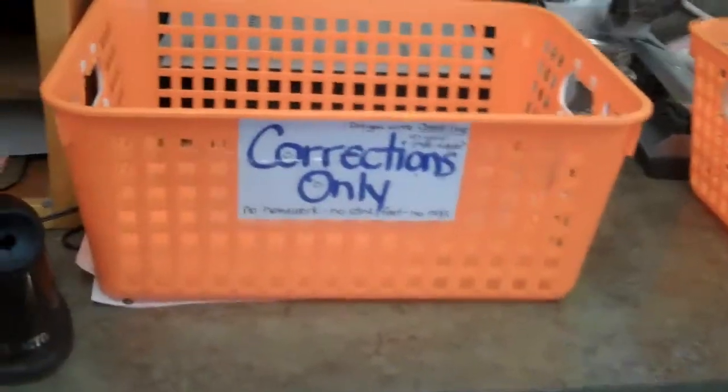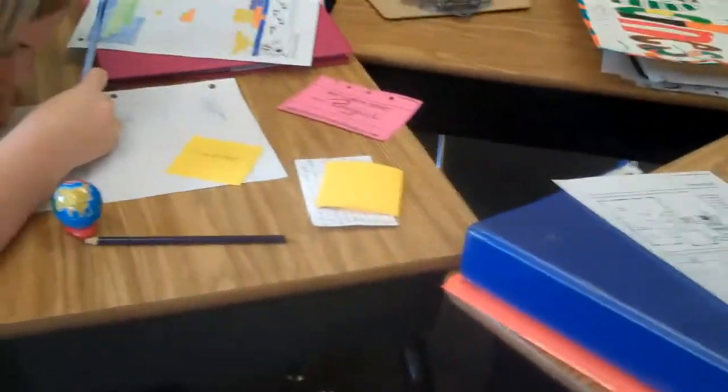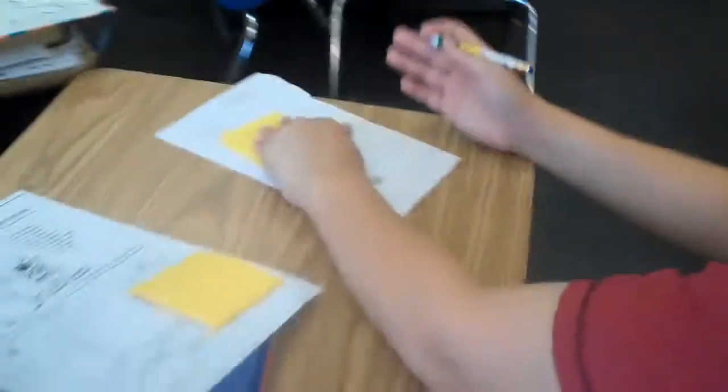Today we are doing this on corrections. Make sure that when you do corrections, these students who just got done with their work and got it back from the teacher make sure that they do corrections on it. After they are done working on it and have worked the problems out, they put a post-it note on it and turn it into the corrections box.